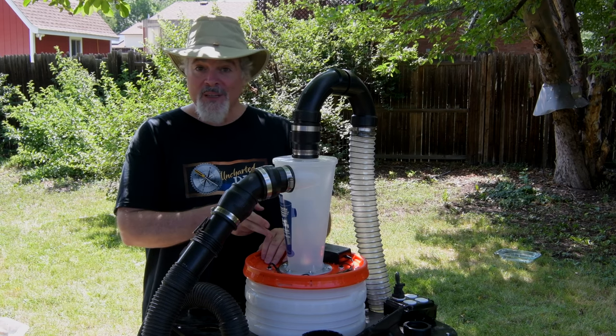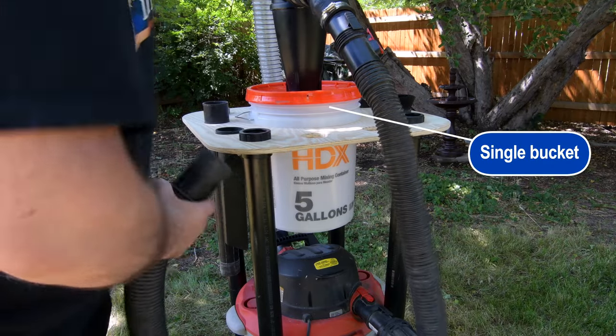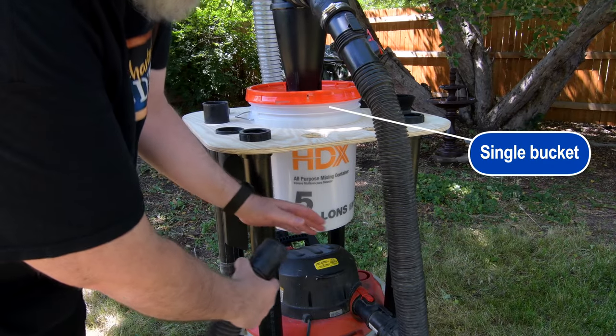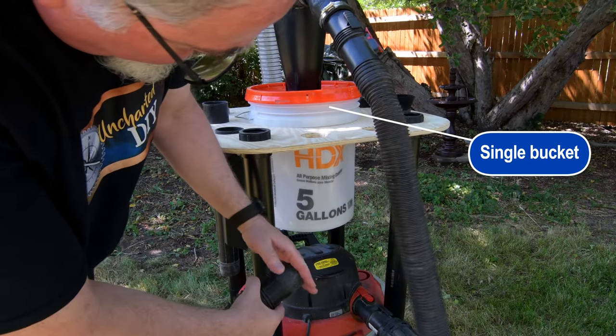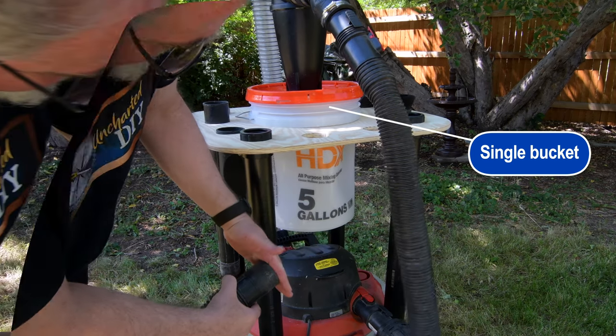The first bonus trick applies to dust separators. Does your bucket collapse when the hose is obstructed? After a while, it won't return to normal. The solution is to put the bucket into another one. Problem solved.